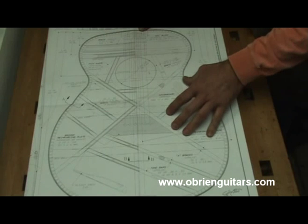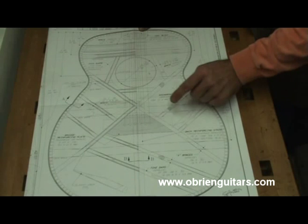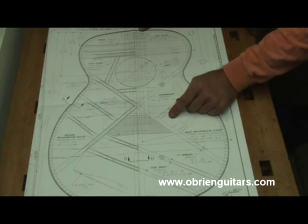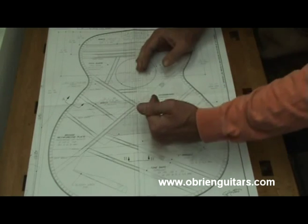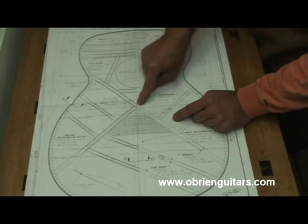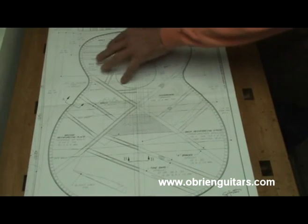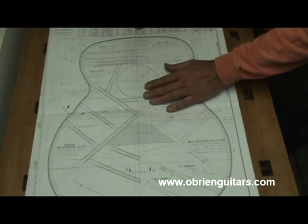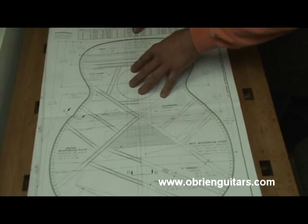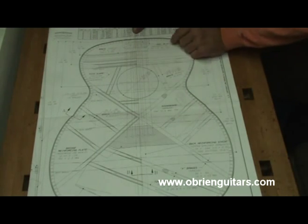I'm going to go ahead and start making a cut list of all the braces I need to cut. All of the braces must be quarter-sawn — in other words, you want the grain standing straight up and down. If you're looking at the end of the brace, the grain is standing straight up and down. When we go to make our X joint, we want that tight. Anything above the X brace, around the sound hole area and up here, you have some good liberties if you want to take them. You don't necessarily have to follow the plans, and I don't — I make some changes there.